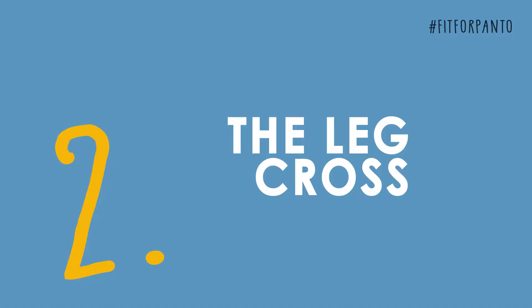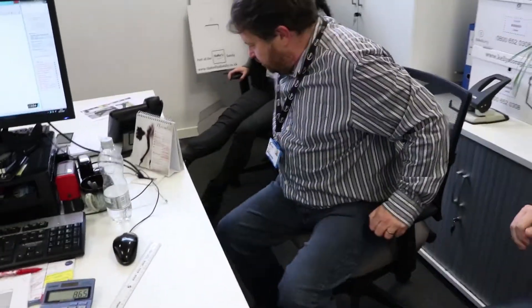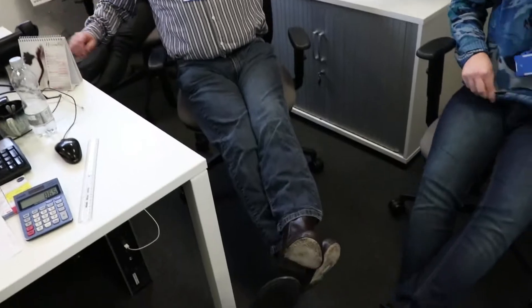Now, get your legs out a little bit. Stretch your legs. Cross one leg over the other one. And then push the top one, put the pressure on the bottom one, but push it back up again.